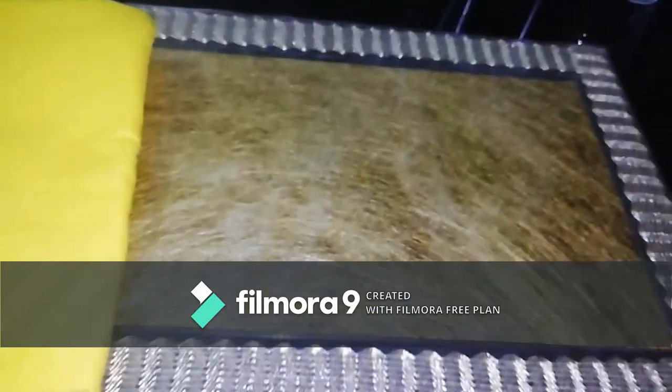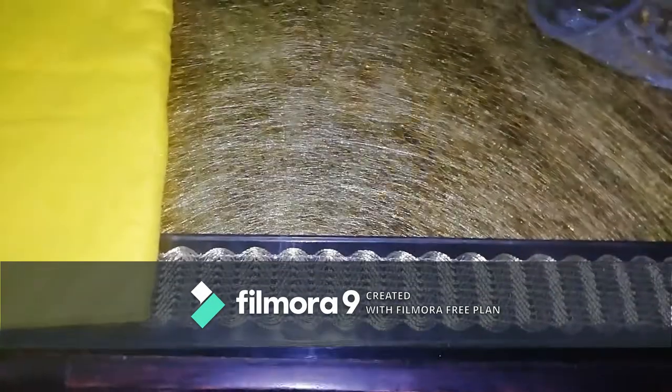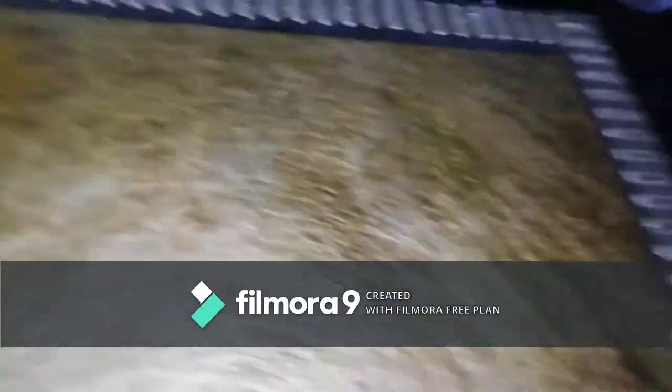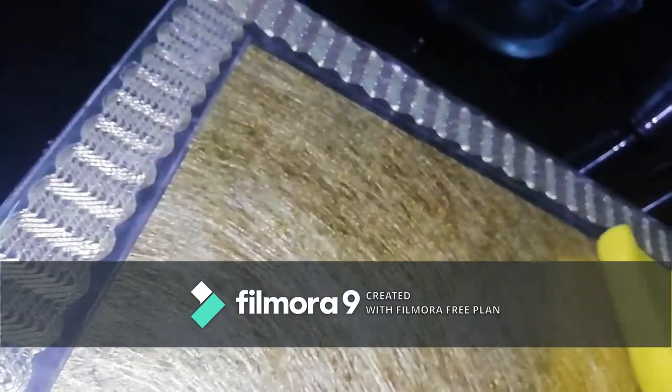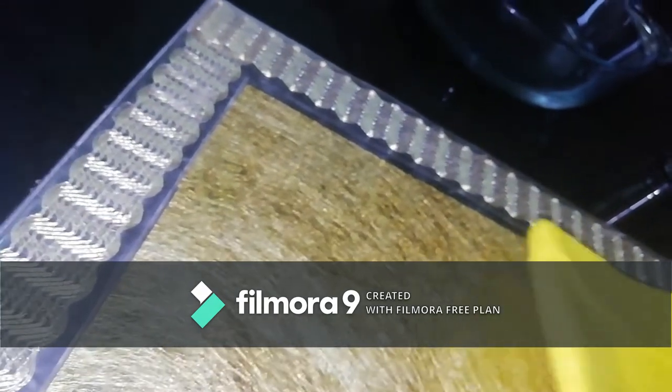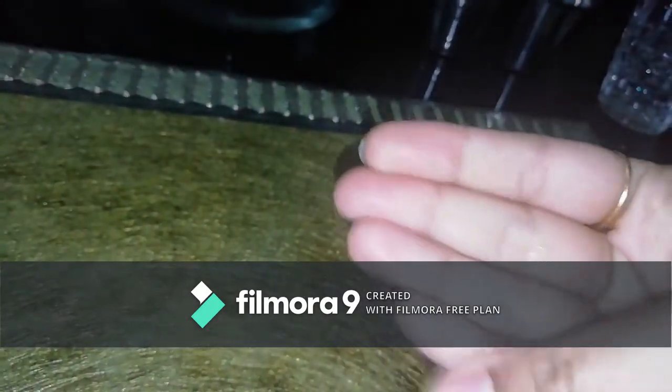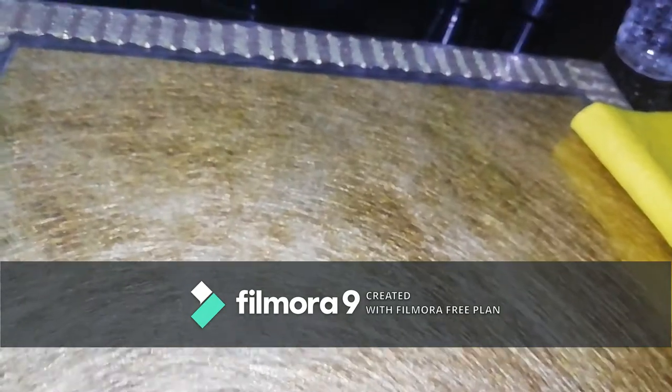Let's test it out, starting with some water. You can see how it absorbed all of it — all the water is absorbed, so smooth without any hassle. I just tapped on it and there's nothing left. The surface is pretty dry.